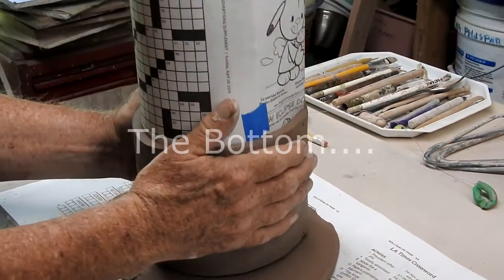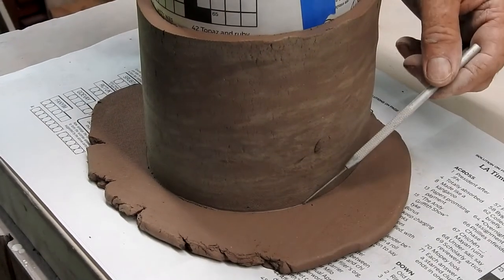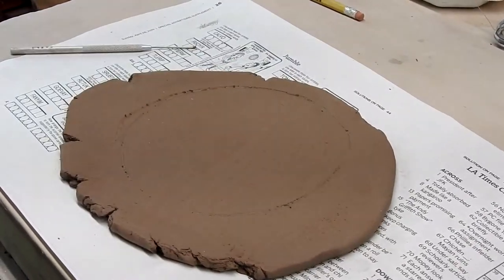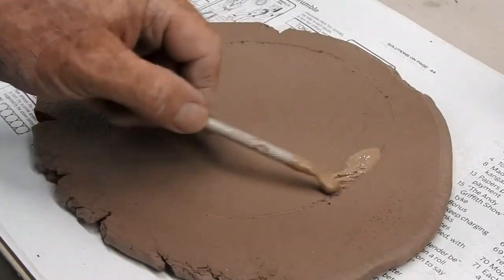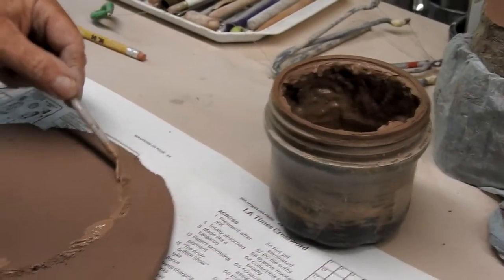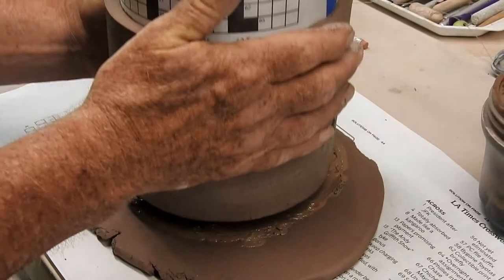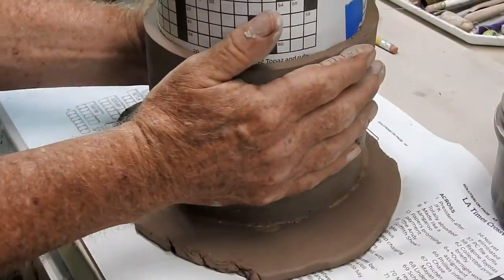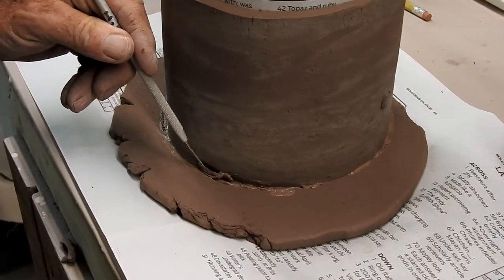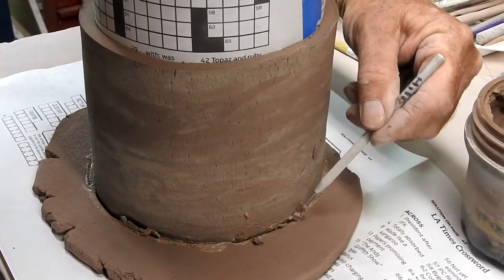For the bottom, a slab of clay is placed on the bench and the form is placed gently on top. Lightly score around it — do not cut the clay, just score it. This gives you a mark as to where you're going to slip and score the bottom for the attachment of the wall section. Once you've completed this, take the wall section, gently place it on the scored area, slightly wiggle and press down, and now the wall is attached to the bottom. Now slightly undercut all the way around and remove the excess clay.